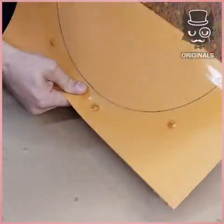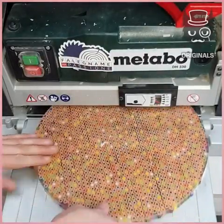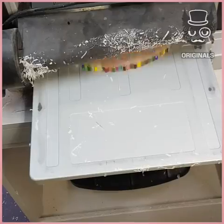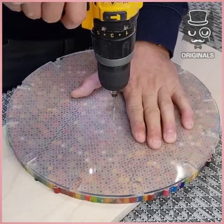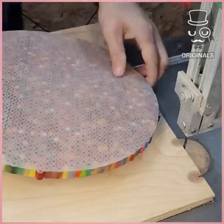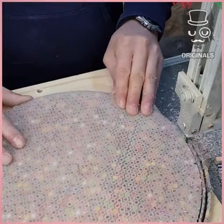Now that our pens are all stuck together with the resin, we can put them in a machine to file everything. We're going to make a hole in the middle and file the edges so it gets really circular.